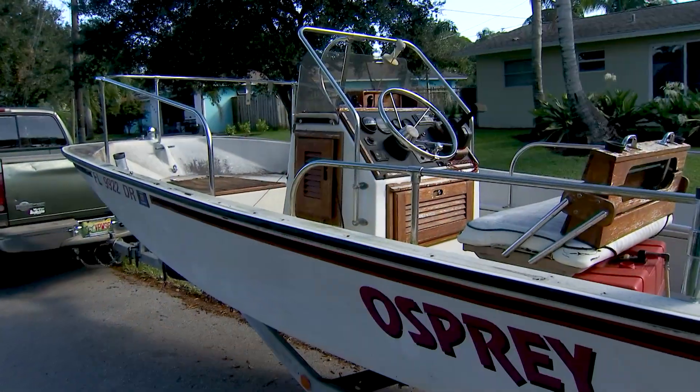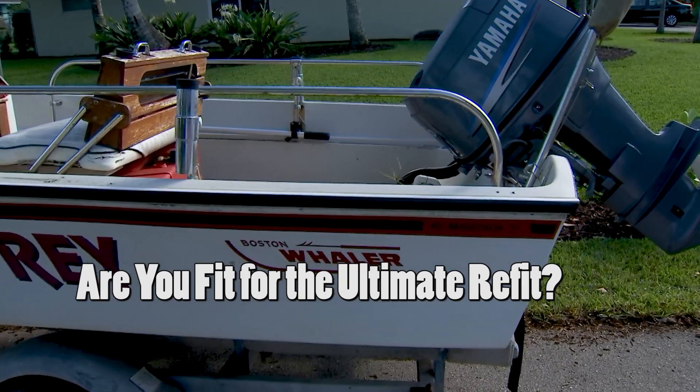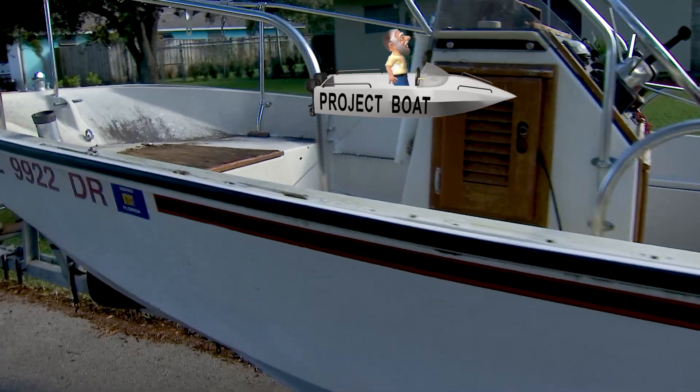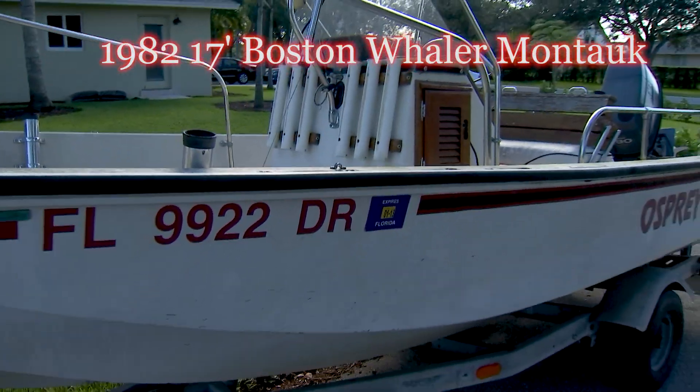Who I would like to introduce everybody to is this young lady right over here. This is Taylor White. And Taylor, you were the winner of our promotion or contest called 'Are You Fit for the Ultimate Refit?' Tell us about your age and kind of your future plans and what you want us to do on the restoration theme-wise.